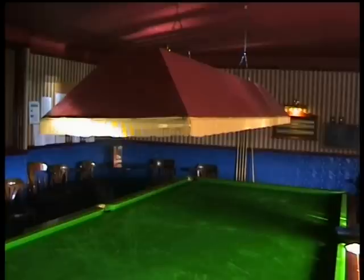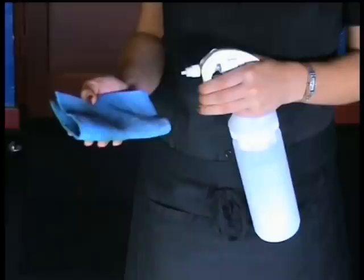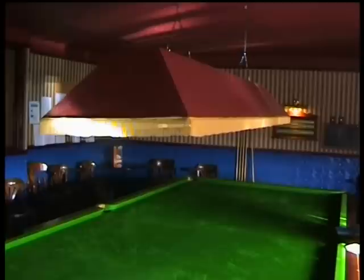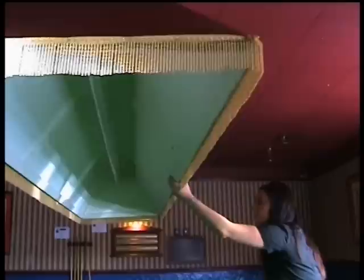Cleaning a table starts at the shade or lights above it. This ensures you don't have to clean the table twice when dust falls onto it from the hood. The hood and lights are cleaned using a cloth or cleaning towel and the approved mild multi-surface cleaner. Make sure you spray the chemical onto the cloth or towel and not directly onto the bulbs, as water and electricity don't mix. You clean the bulbs with the bulbs off, but a surrounding light on, so you can see what you're doing.